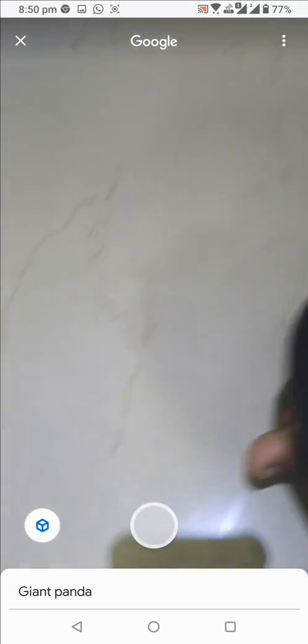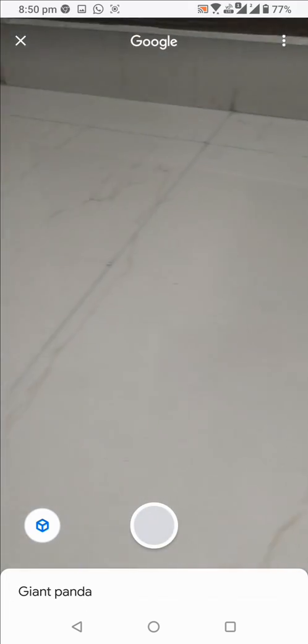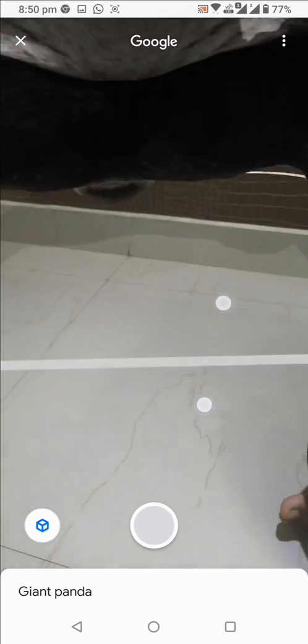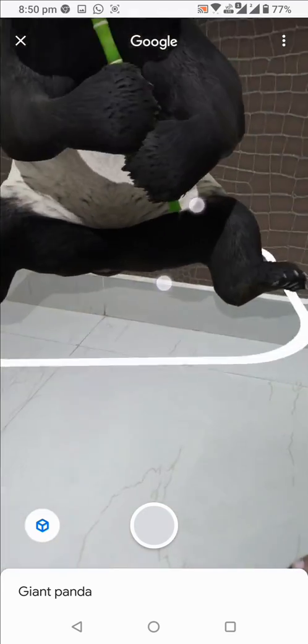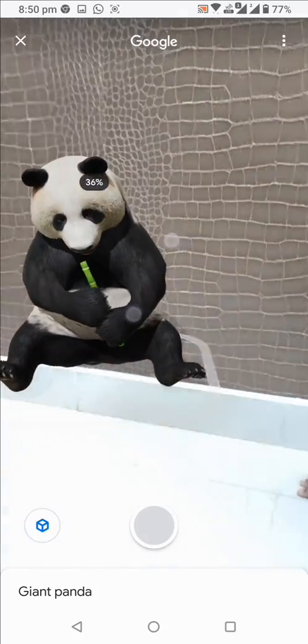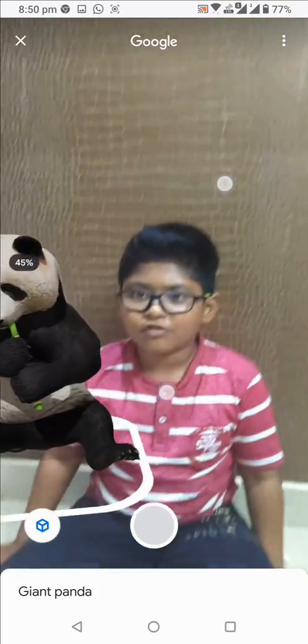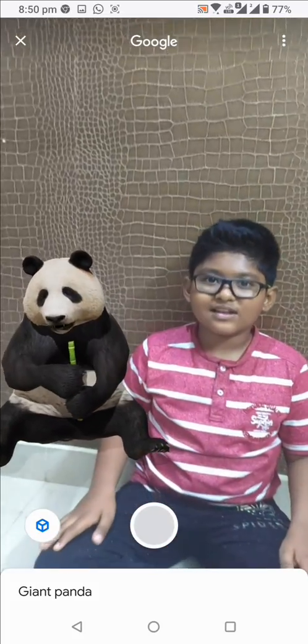Now press view in your space. And now rotate your phone slowly. Now your panda is ready. You can take photos or videos like this.